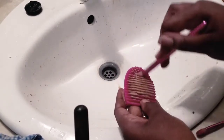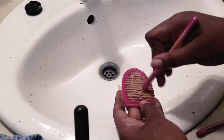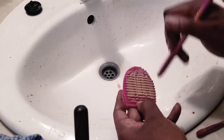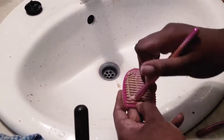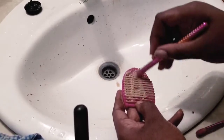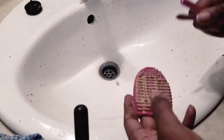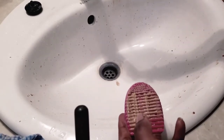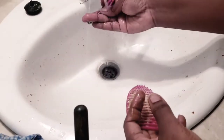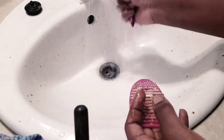I usually try to clean my makeup brushes - I'm a bit ashamed to say this - but I try to clean them once a month. Because I have three foundation brushes, sometimes I'll use one brush for about a month and then move on to another. So after three months, when I find that all three of them are very dirty, that's when I clean them like I'm doing now.